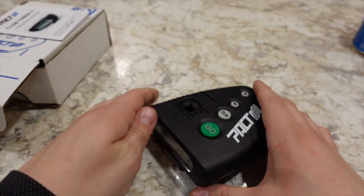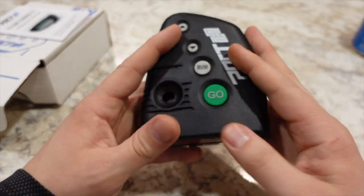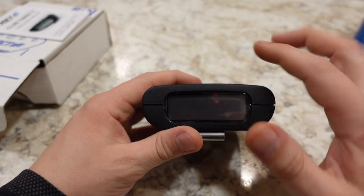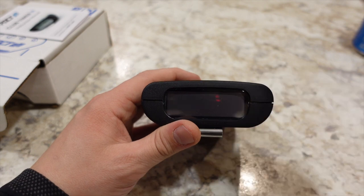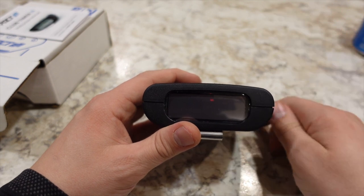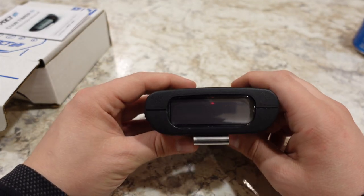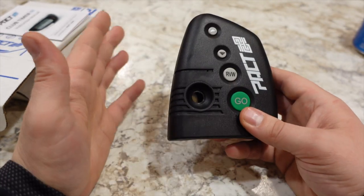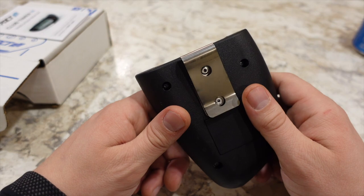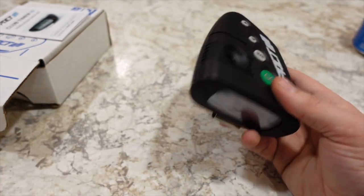Getting into the features of this shot timer — it will record multiple shots in a single string. If you shoot three times in a row, it will record those times to show how quickly you got off all three shots. It can also record a single shot, so if you're drawing from your holster and doing one shot, it will record that. I was doing drills drawing from my holster and presenting one shot, and I was able to get that done in under two seconds, which I was pretty happy with given the new holster setup and new gun.